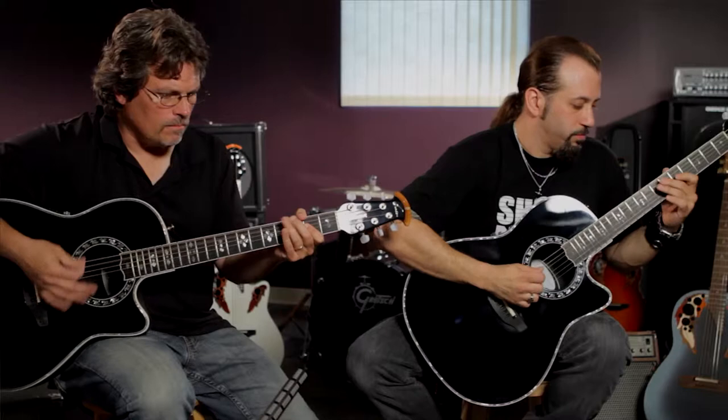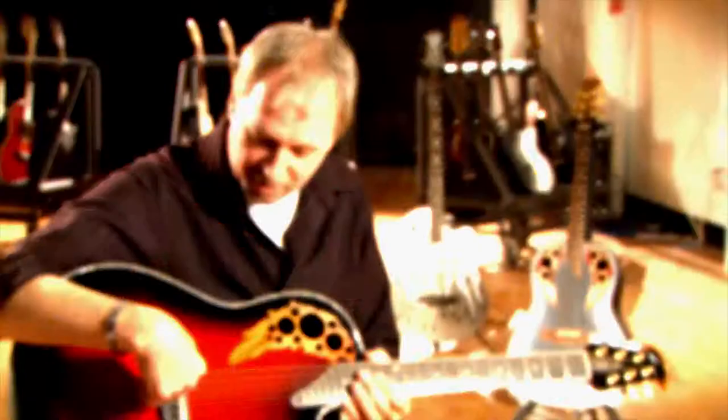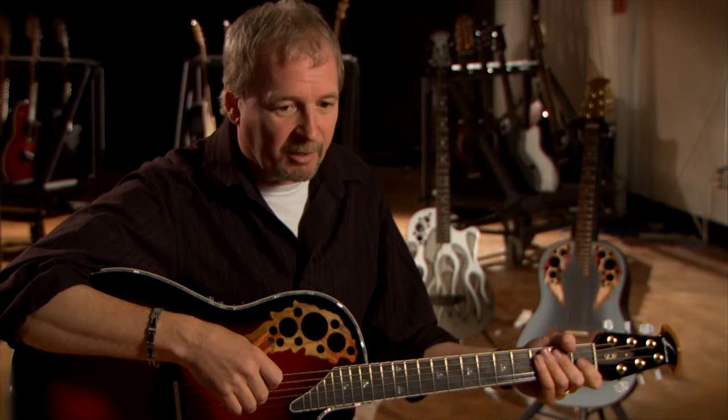We'll use our laser vibrometer to really hone in on what the sounds are that we want — the deflections, the movement of the top. That's an Ovation pickup. That's an Ovation because of the sound holes. It's an Ovation because of the back. There are several different things about the shape of what we do that makes us stand out. It's the shape. It's the shape, baby.